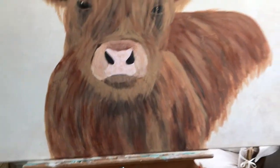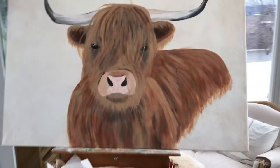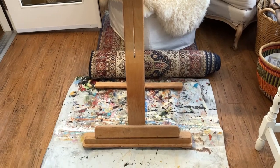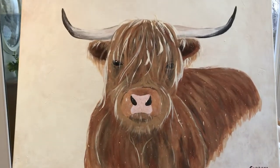Here's where we're at. I'm going to do some highlighting — some blonde highlight hairs. I'm working on her. Still freaking out. It's not easy. Are you ready for the reveal? Boom. Cow done. Stress over.